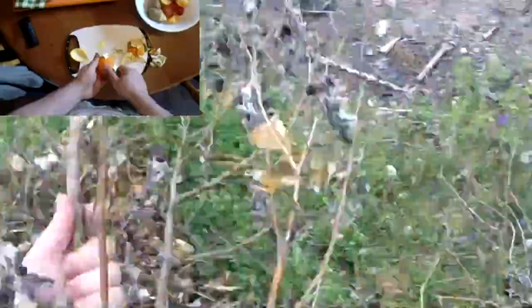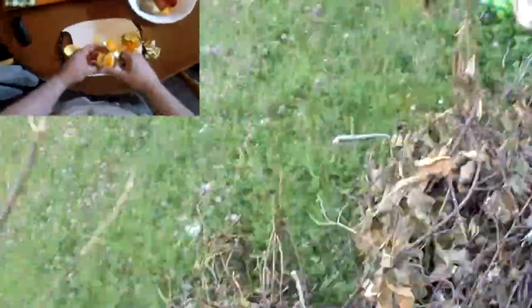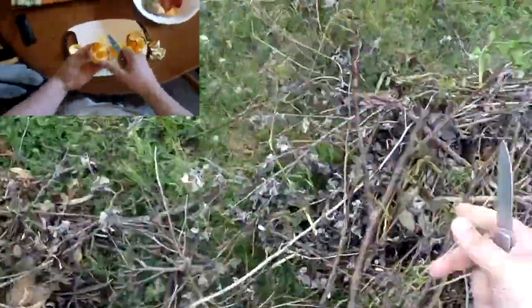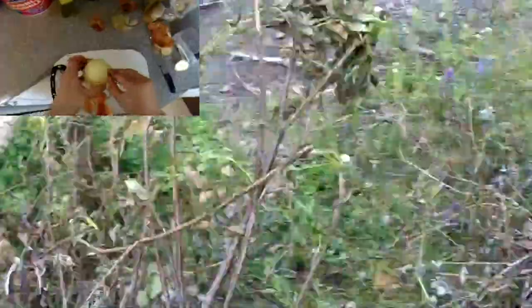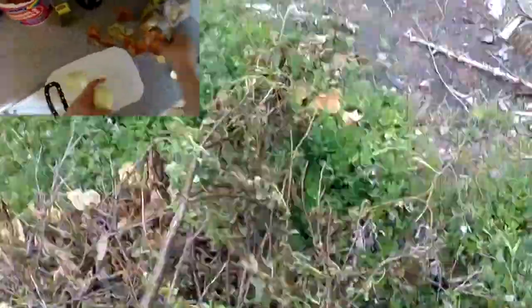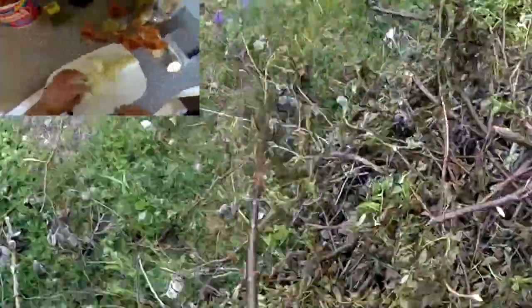Continuing on, the knife is easily chewing through all this wood. I would have actually shown this a bit slower and in more detail so you could see how the knife was cutting, but I had the GoPro camera positioned awkwardly so you couldn't really see a lot. I'll be more careful about that next time. I just wanted to show this knife in use as I continue breaking down this big pile of sticks.